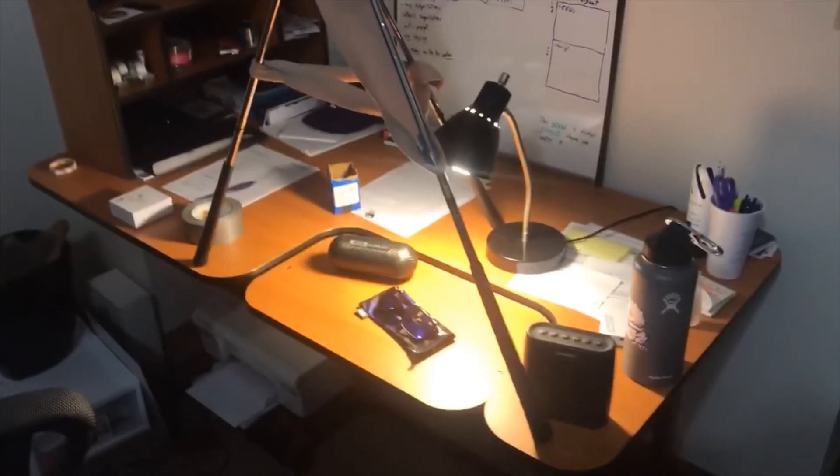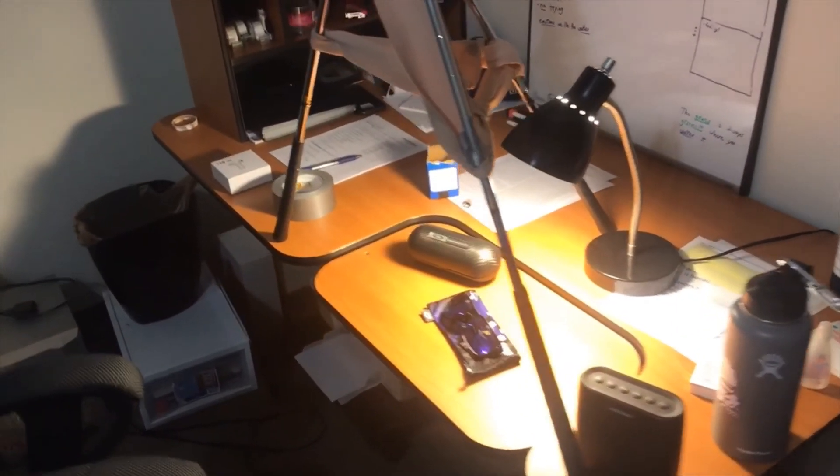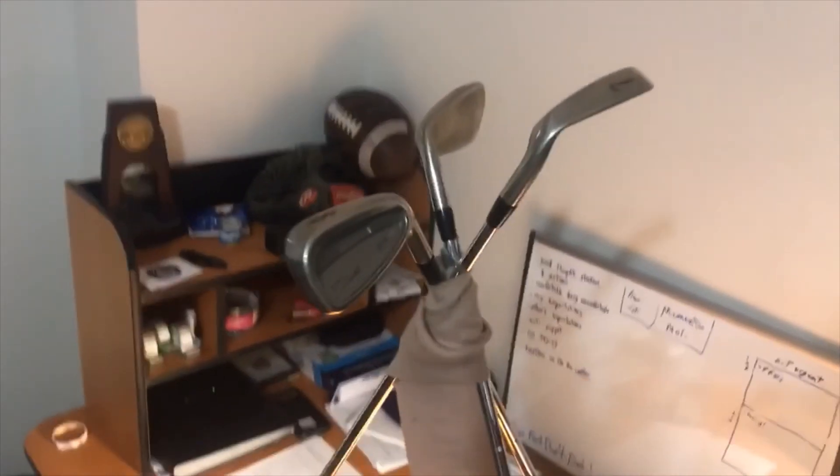Here you have it — the amazing stand I made to film this video. I have my seven, eight, and nine irons duct-taped together with an ace bandage around the top as an anchor and around each leg, with a little pocket in the middle to set my phone on. If this isn't dedication, I don't know what is.